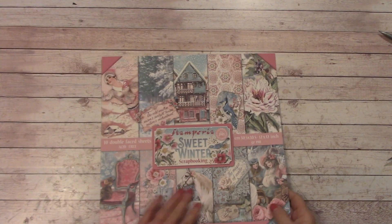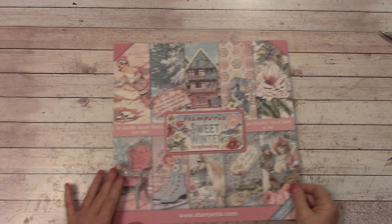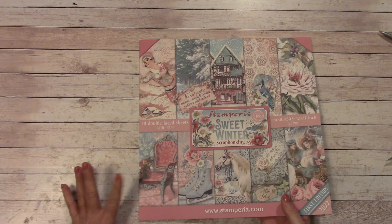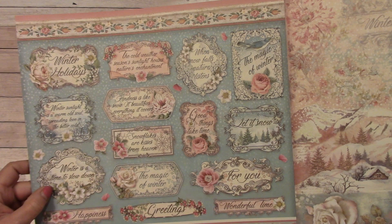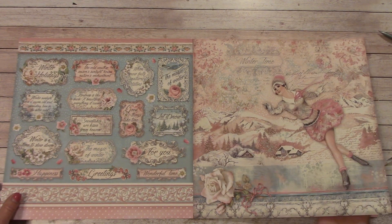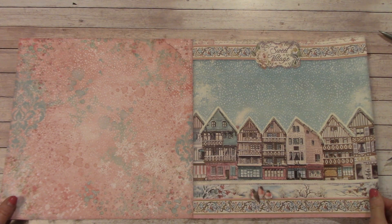Next, this is by Stamperia and it's called Sweet Winter. Now it's a non-traditional color theme but it's very pretty. Some of you might remember Pink Christmas - they had some really nice prints in there. These are all 12x12 size. We'll open that up and we have some really nice sentiments here. Very pretty - I like that little village.